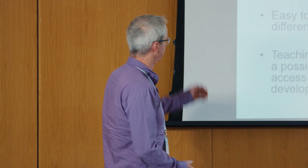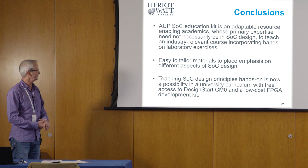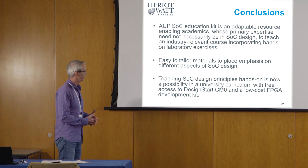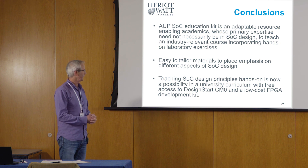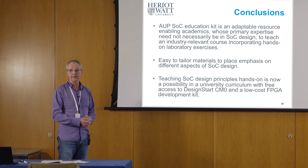The final conclusion: the SoC Introduction education kit and this really low-cost but quite useful FPGA development platform open up an exciting opportunity in the university curriculum. Thank you.